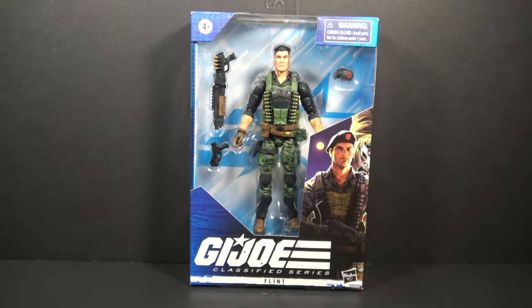Hello everybody, Hooded Cobra Commander 788 here. Welcome back to Class of Fridays, where we look at a G.I. Joe Classified Series figure every Friday. This time we are looking at Flint.